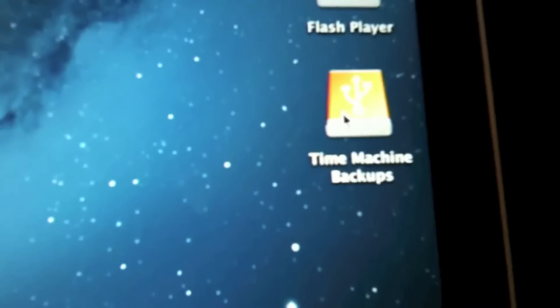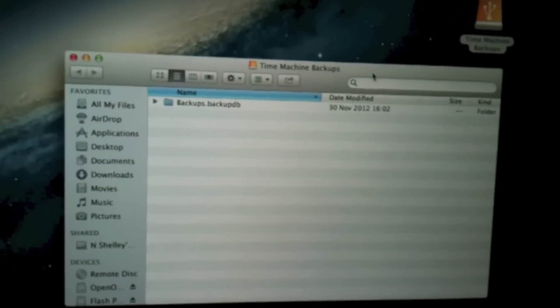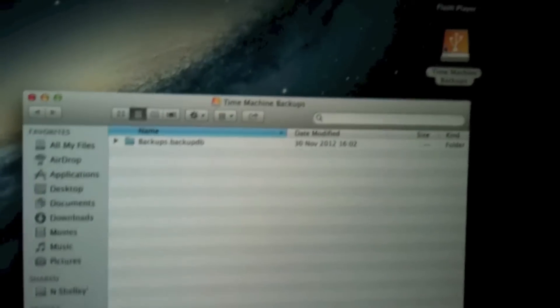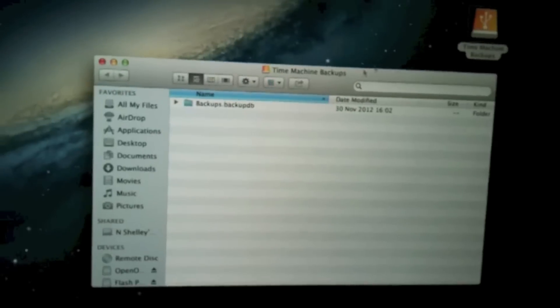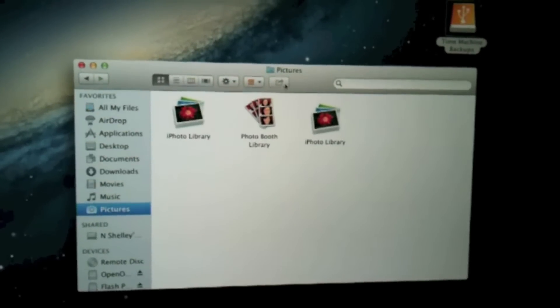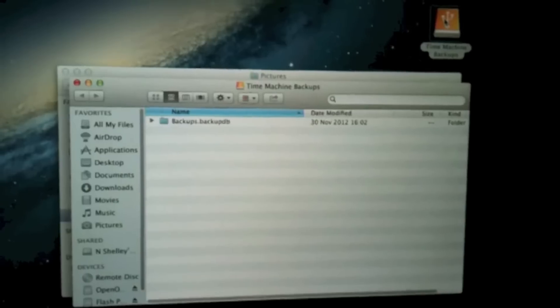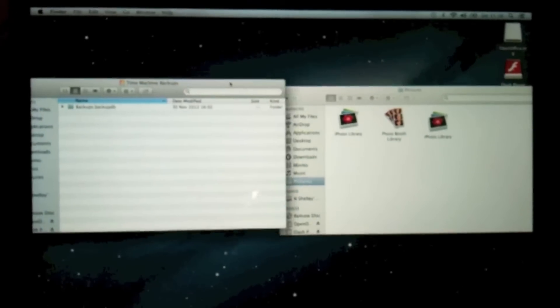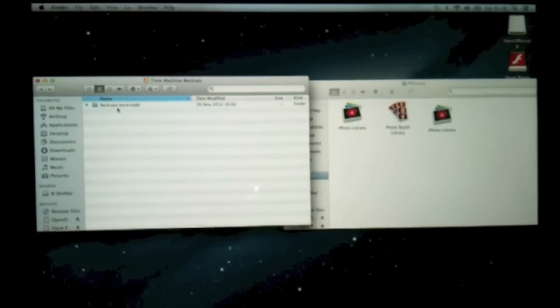Let's go back to the screen. On the right of the screen here when you plug it in you'll see this little box. If we double click on it, it comes up with a box. Click on it again — the same box again. Click on this one here. There we go, we've got another box. And all we do to access our old iPhoto library is click on Backups.